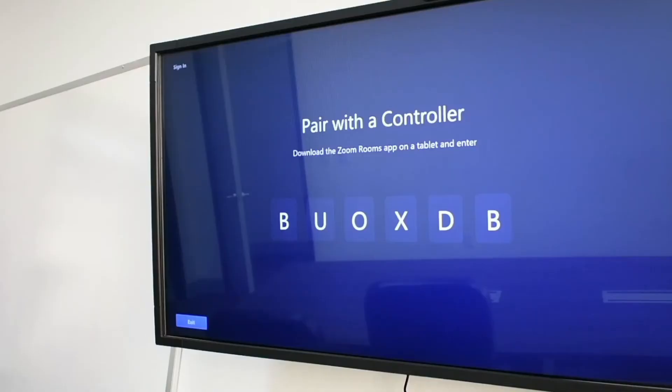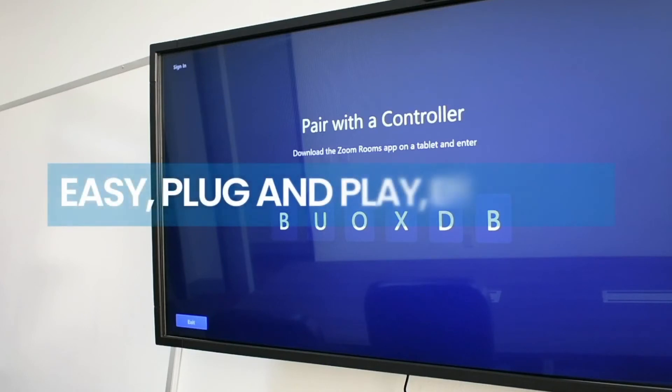Once you turn the TV on, you can already get productive with Zoom on the Azul Access 4. Easy. Plug and Play. Efficient.